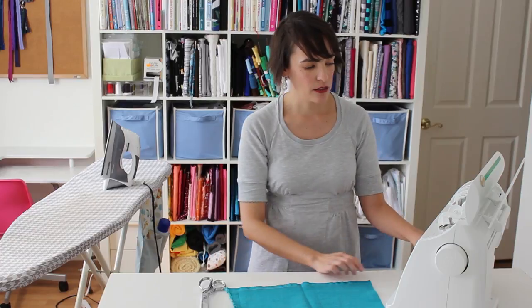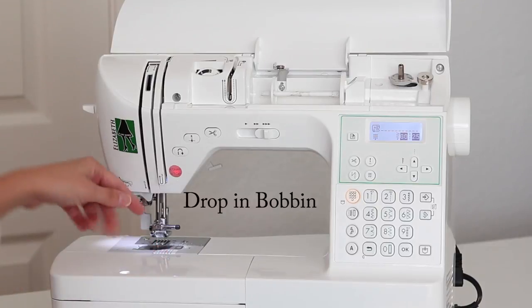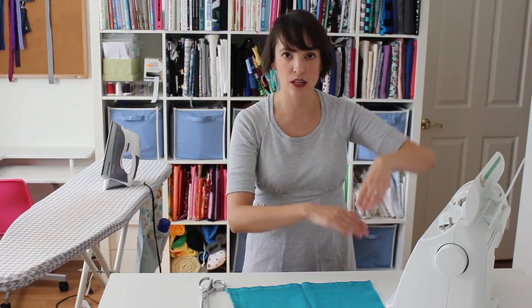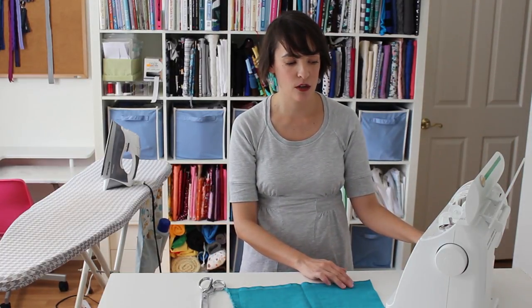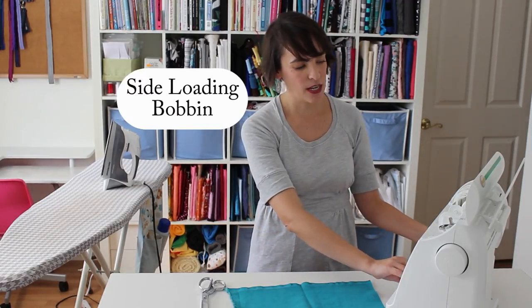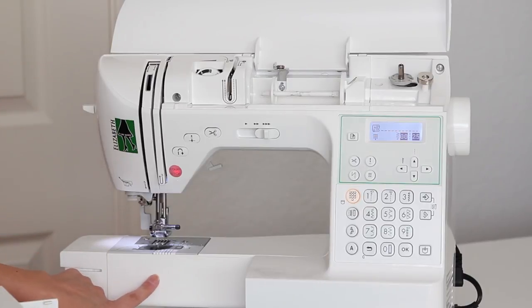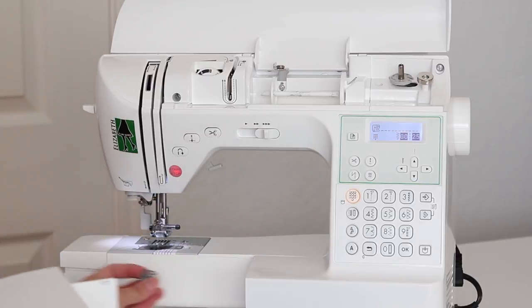Down here, this is my bobbin casing, and this particular machine has what's called a drop-in bobbin. A drop-in bobbin is where you load it from the top and the bobbin lays flat while your machine is sewing. The other type of bobbin you might see on a machine would be a side-loading bobbin — usually there's a little door that opens up down here, and the bobbin would go in sideways with a little casing to hold it.